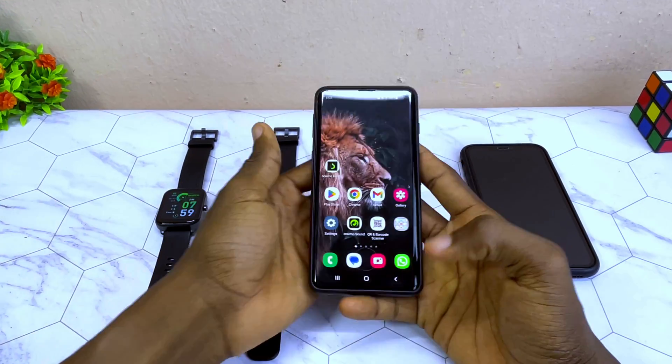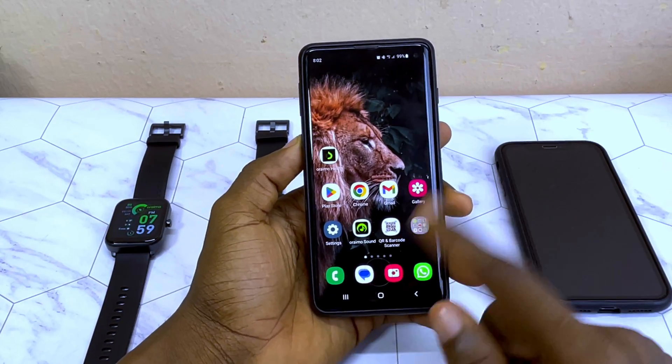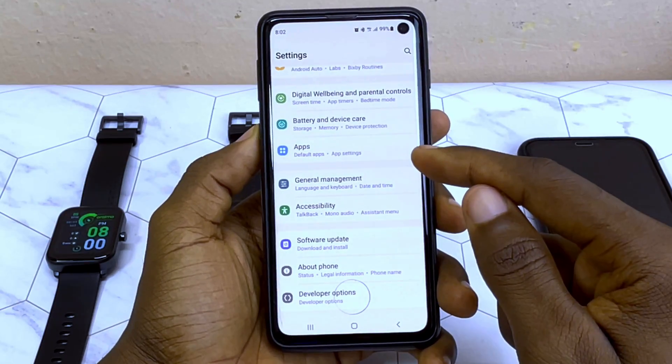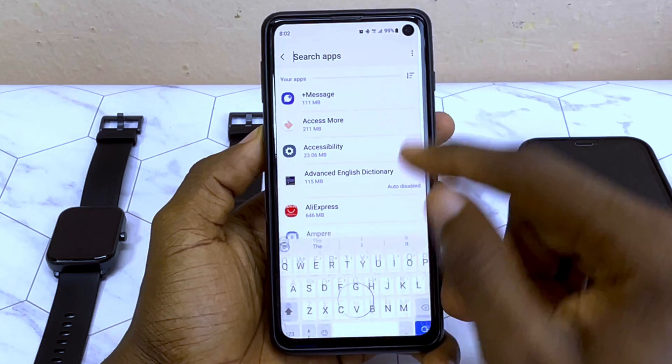All you have to do is go to the settings of your Oraimo Health app. If you are using the Joyware 2 app you can do this too. Go to the settings, then go to Apps. If you are using a Samsung phone like me, go to Apps and search for Oraimo Health.